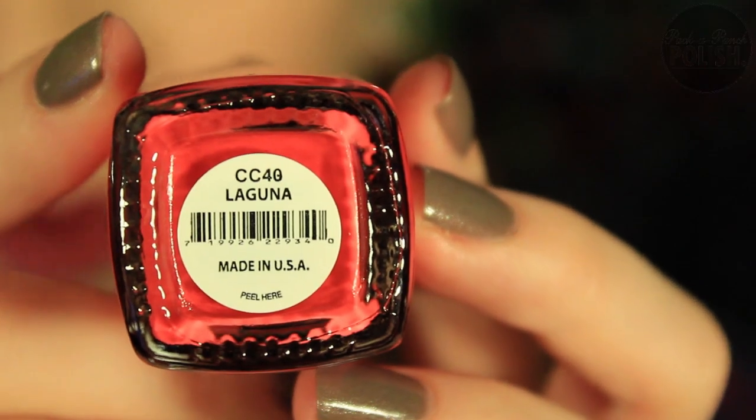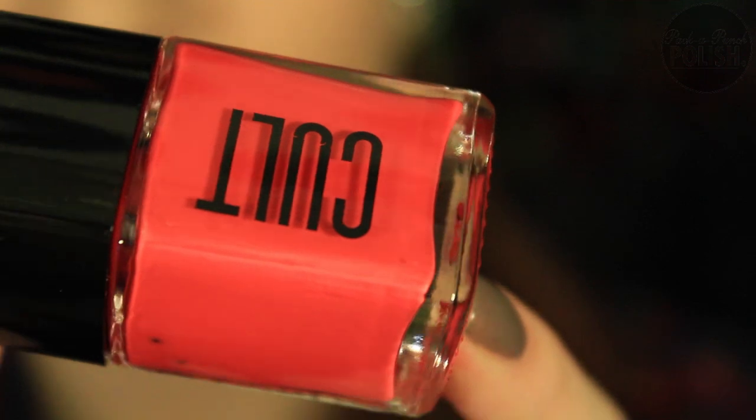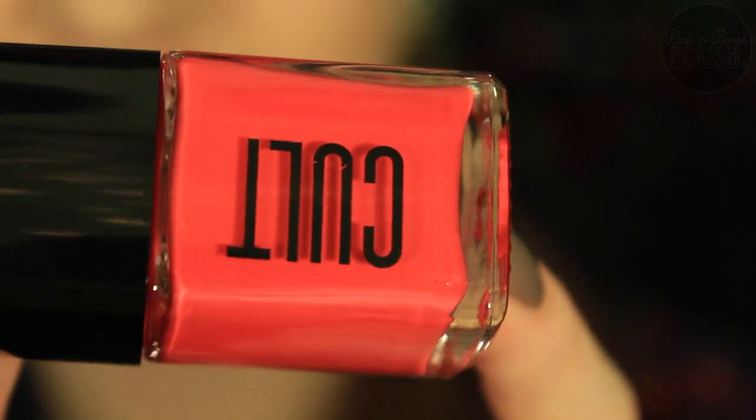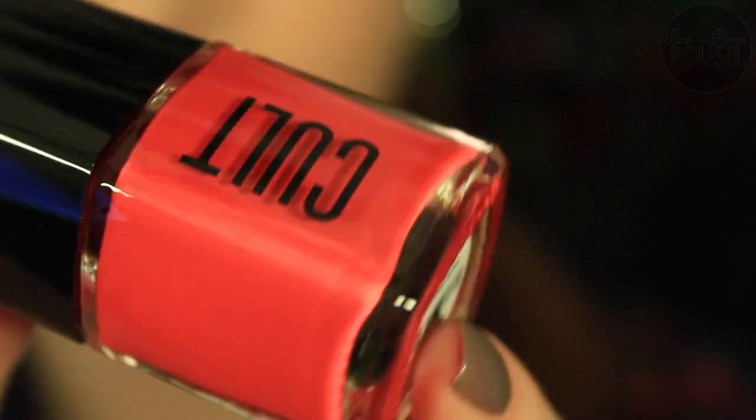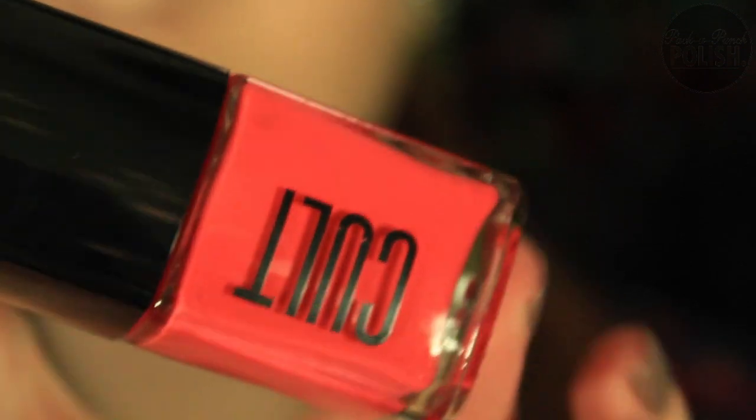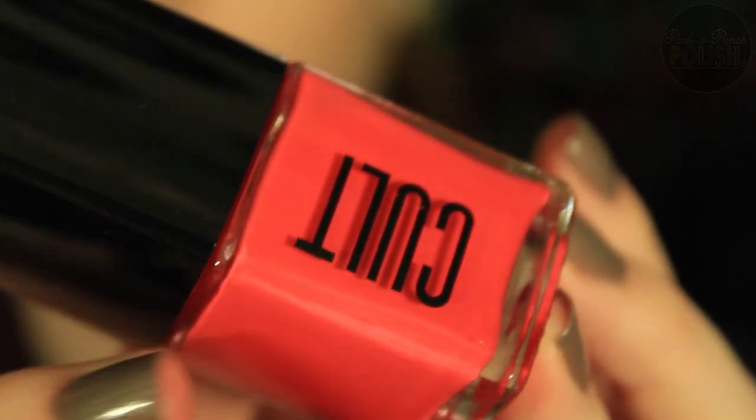So the first one up close — this one's Laguna. So pretty. It's like a pinky reddish coral color. Isn't the packaging adorable? I'm a sucker for packaging.